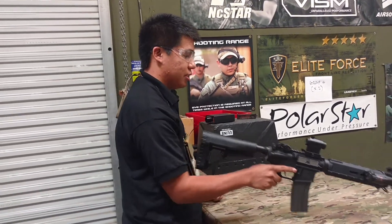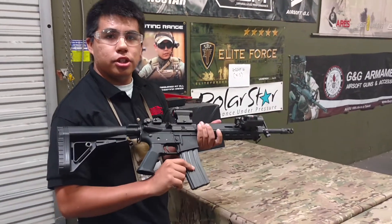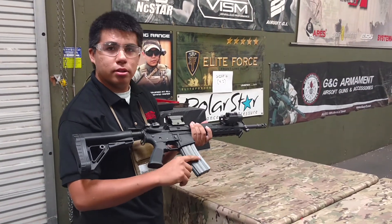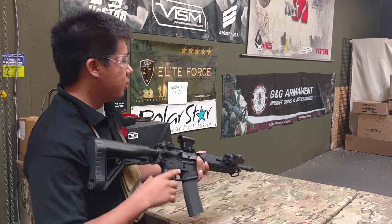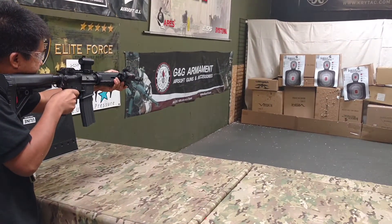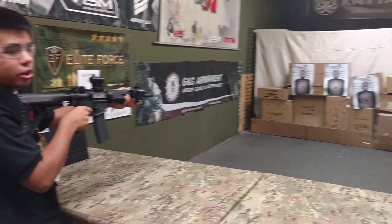Let's go ahead and shoot it. I'm going to do semi — I'm using a G&G high cap, best high cap you can get on the market — with a semi on a 4-cell LiPo. Full auto.